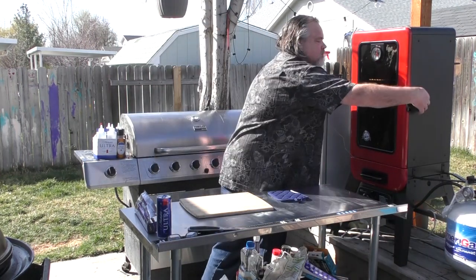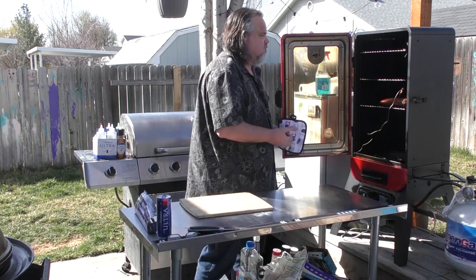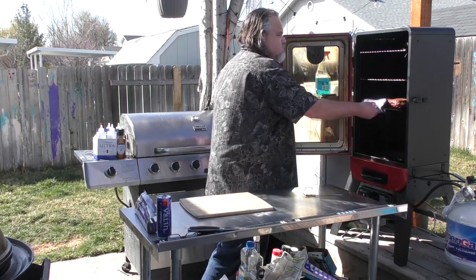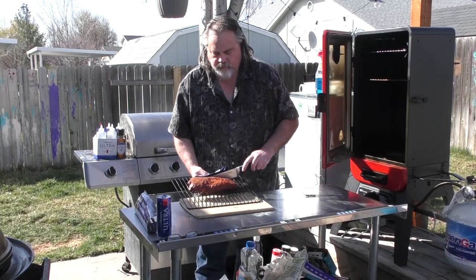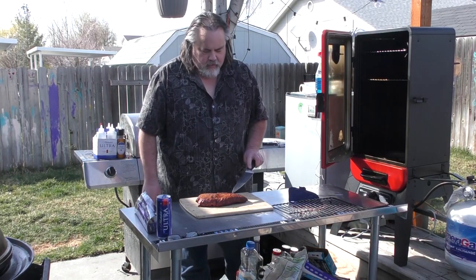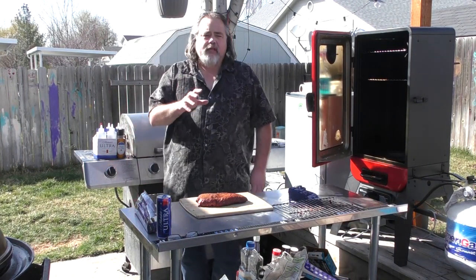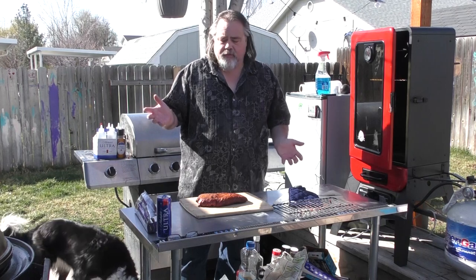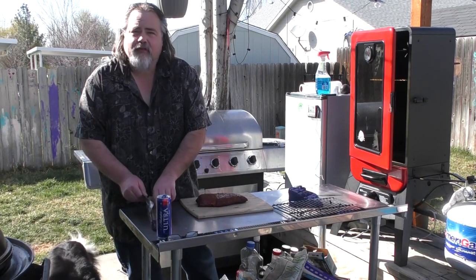Time to check it out. The smell is awesome. Take out the probe, take out our meat — oh, this looks good. You can definitely see the Uncle Steve's on there. We're gonna wrap this up for a little bit longer, an hour to two hours, and we're gonna take it up to 195 in temp, then take it out and hopefully do the finishing part.